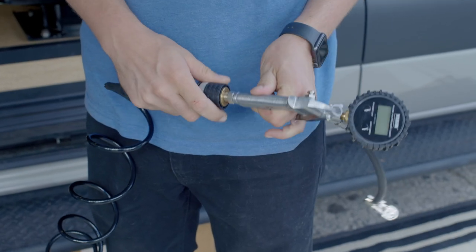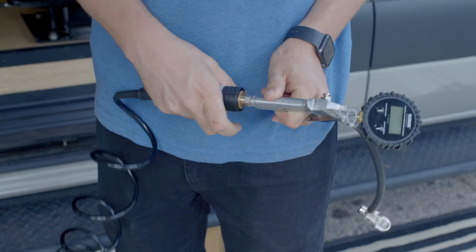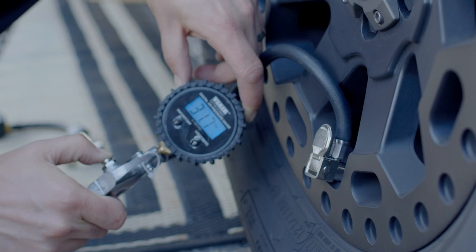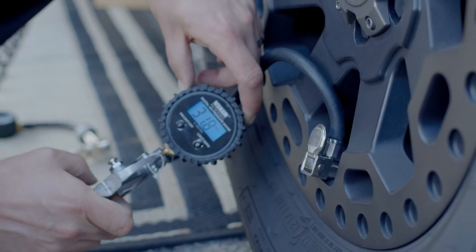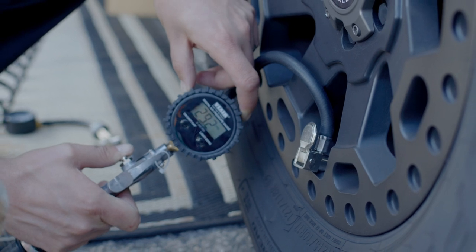All the ViAir compressor systems are going to come with a digital inflation gun. This allows me to accurately fill up my tires to the desired pressure. It has a few different units you can choose from. It locks on quickly and easily — I can air up, and it also has a deflation button so I can adjust my tires very quickly and easily.